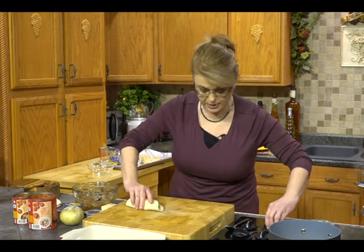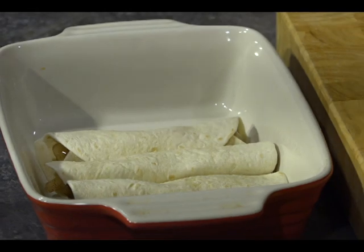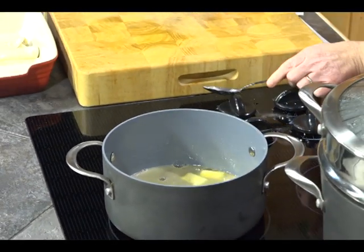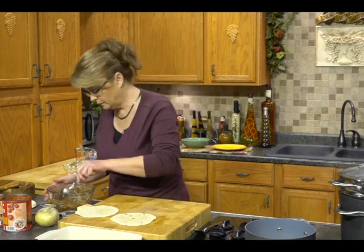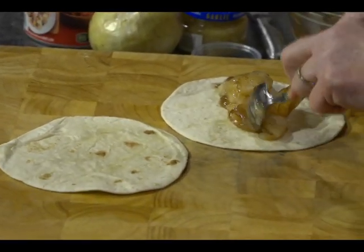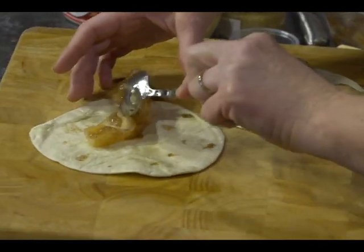I'm coming up to a simmer here. I also have a pot of water that has come up to a boil for our spaghetti, so let me turn that down just a little bit. Let's stir our sauce. You want to bring that up to a boil, but once it comes up to a boil you need to watch it very, very closely. I think I've got room for maybe two or three more enchiladas — squeeze them together.